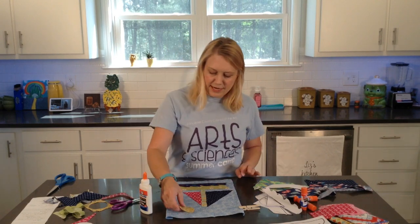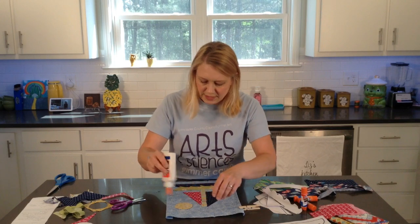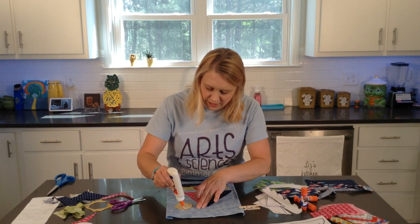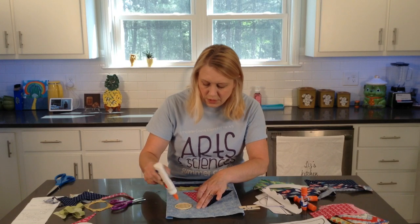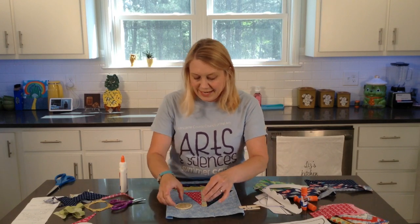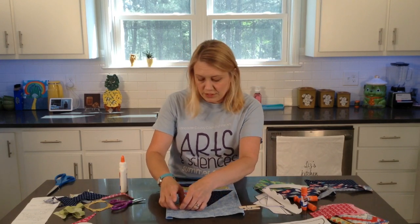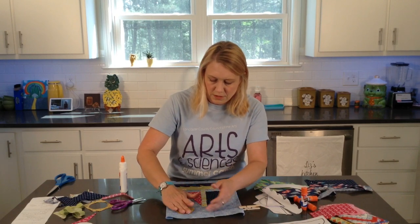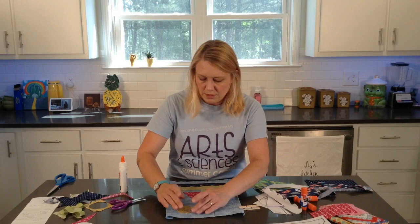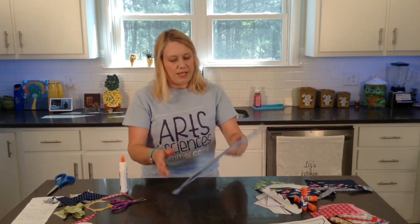Then the sunshine I will glue on. You might also cut out a bird if you wanted to, or if you wanted it at nighttime, a moon and stars. And there we go.